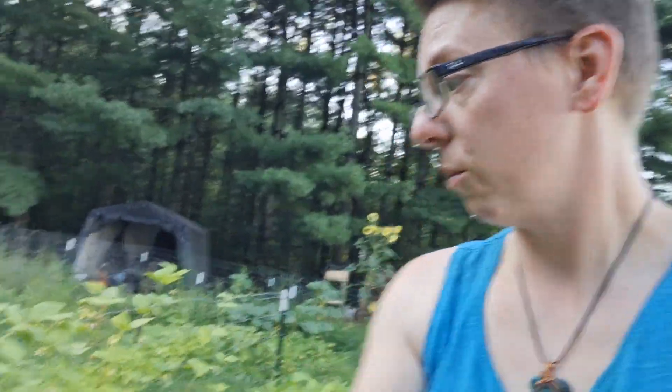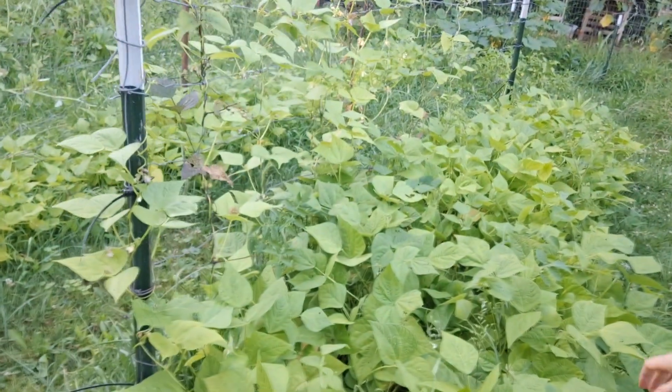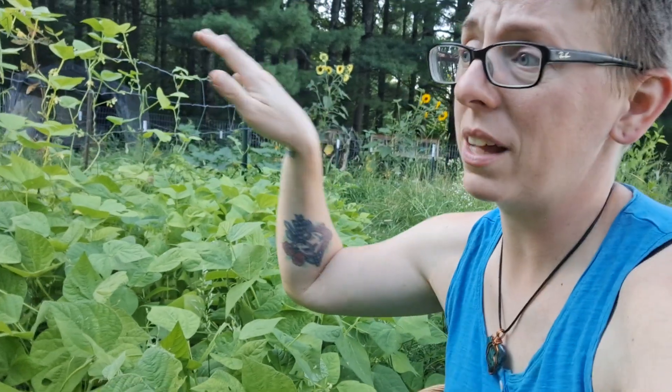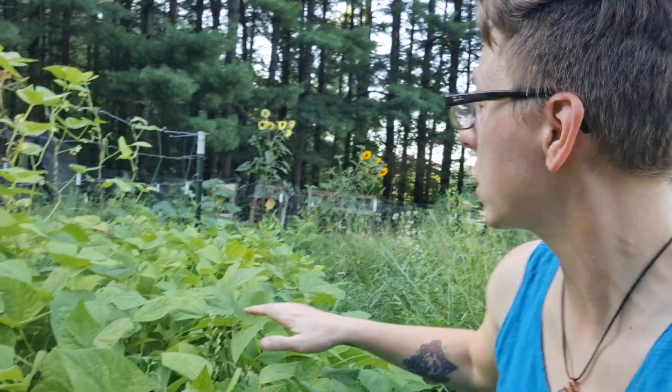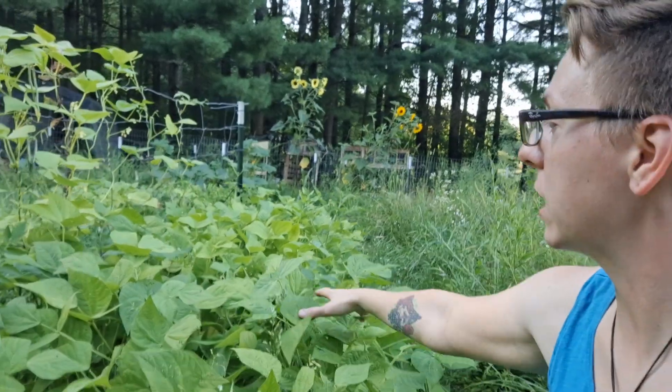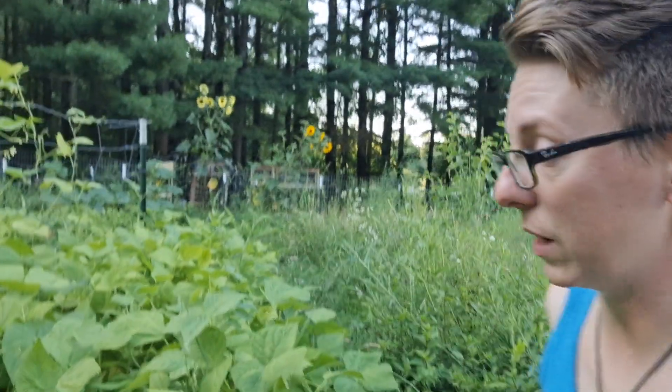So here is the other row of green beans. This row is about two weeks older than the other row, because when I planted the other row we had a lot of moisture and the slugs came and ate off all the plants. As I said, don't feel discouraged if things don't go well your first time gardening. Thankfully I had enough seed to replant that entire bed, so that bed over there is about two weeks behind this one. That's why this one is way more lush — it's simply two weeks older.